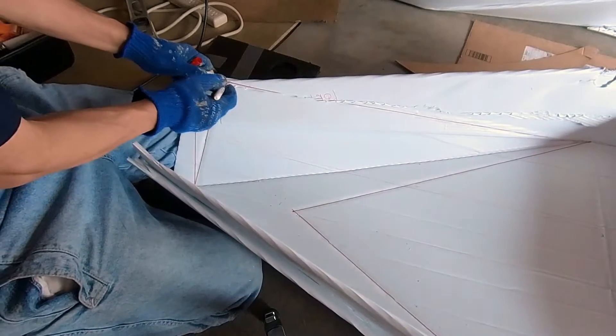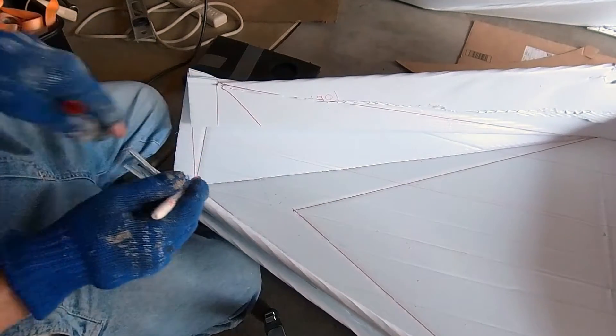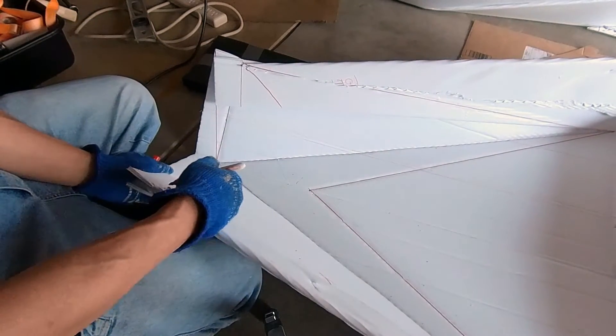Next, I trimmed off the coroplast, as shown here, to clear more surface area for heat fusion.